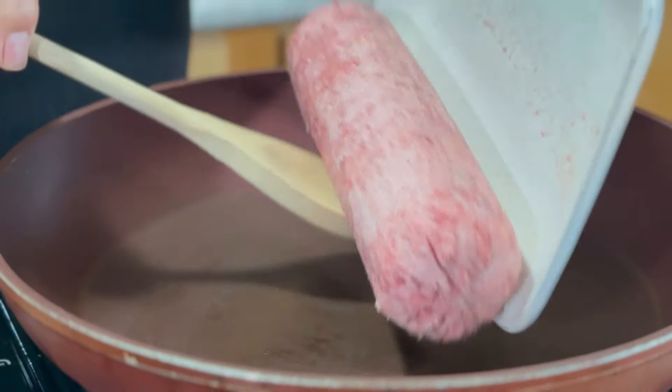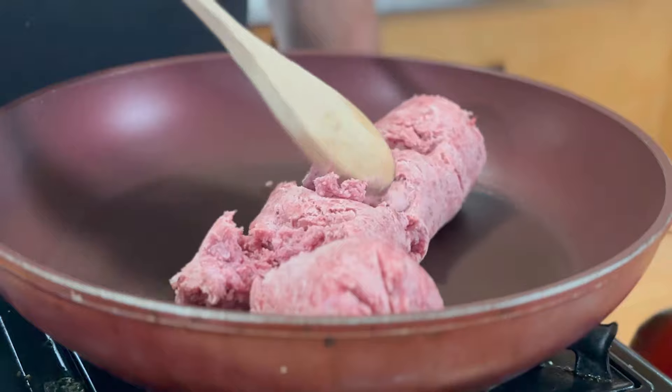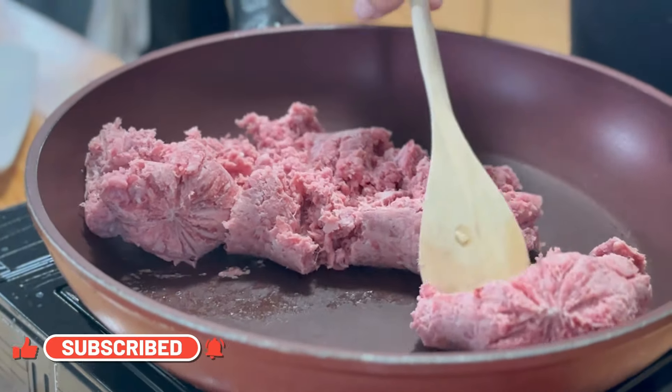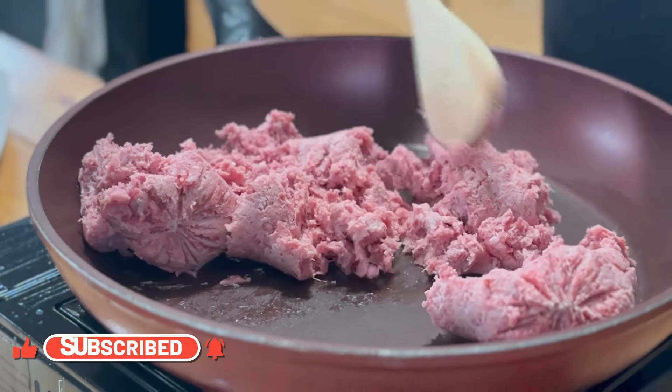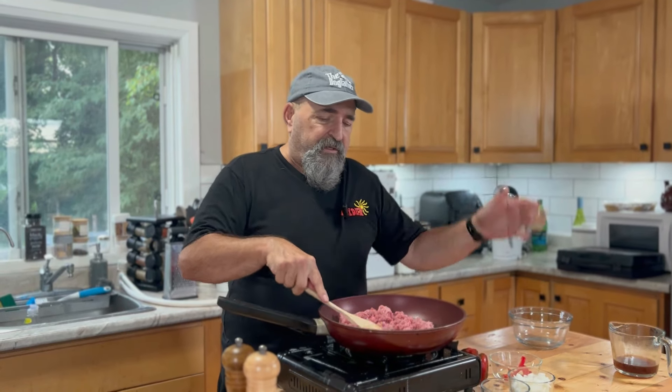While the pasta is boiling away there, I'm going to throw about a pound of medium ground beef into a pan and just break this up a little bit. I asked in our last video about the cost of ground beef and it was pretty well consistent. I did find this at Walmart for $5, but it was pretty well consistent — $5, $6 a pound across Australia, New Zealand, all over the states. Still, it's too high to me, but you can let me know in the comments section below.